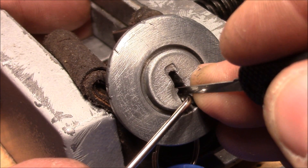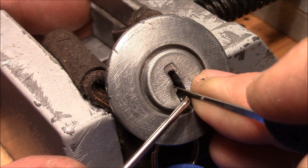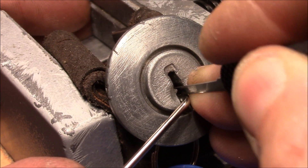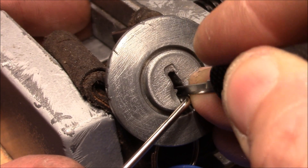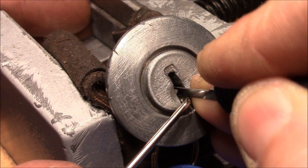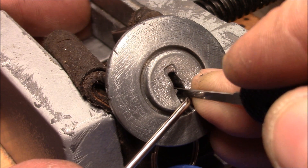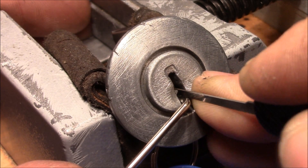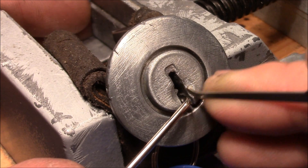Okay, I'll turn a little bit counter rotation. The pins in the back are binding, feel very crunchy. I think it's a five pin lock.